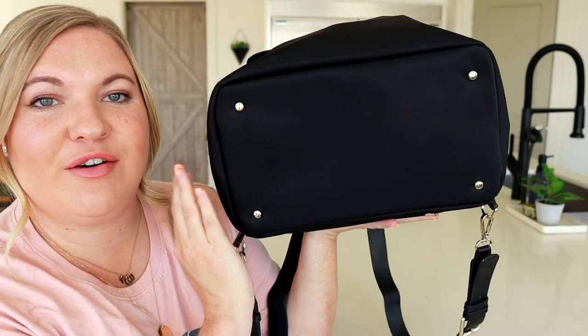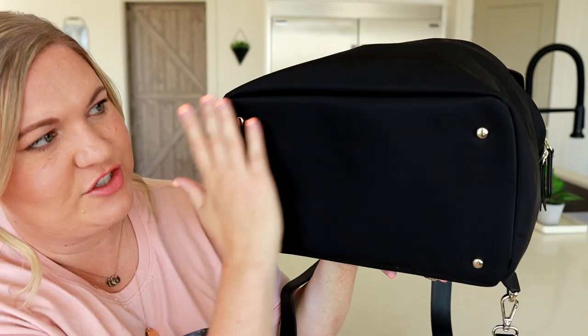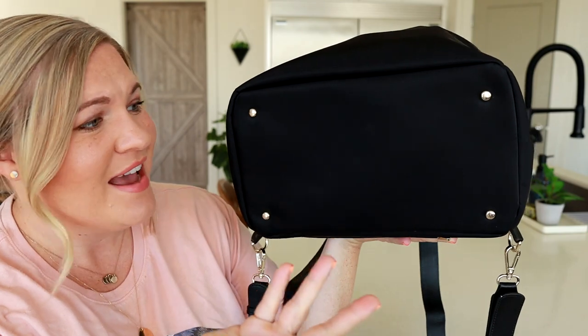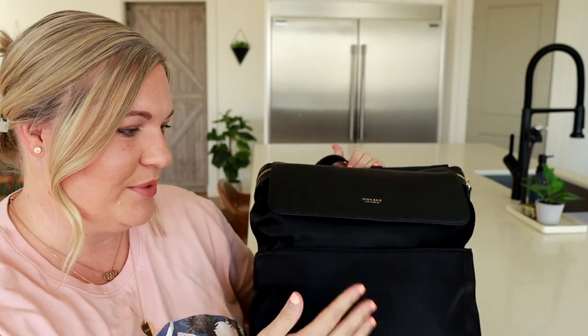On the bottom you have four feet. That nylon material is very nice and wipeable — I actually just wiped it down before this video so you weren't looking at all the dirty spots. But it looks clean again, like brand new. I love how easy this is to maintain and keep clean.